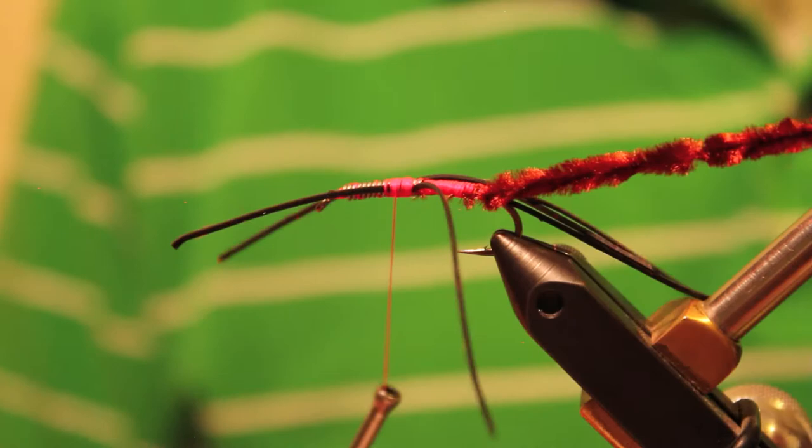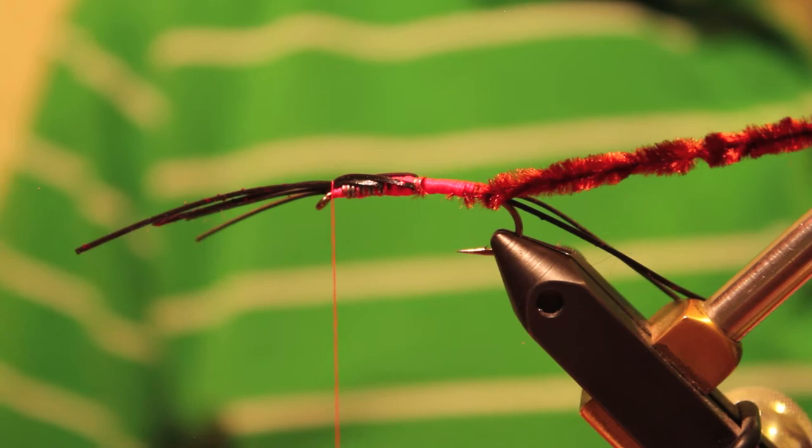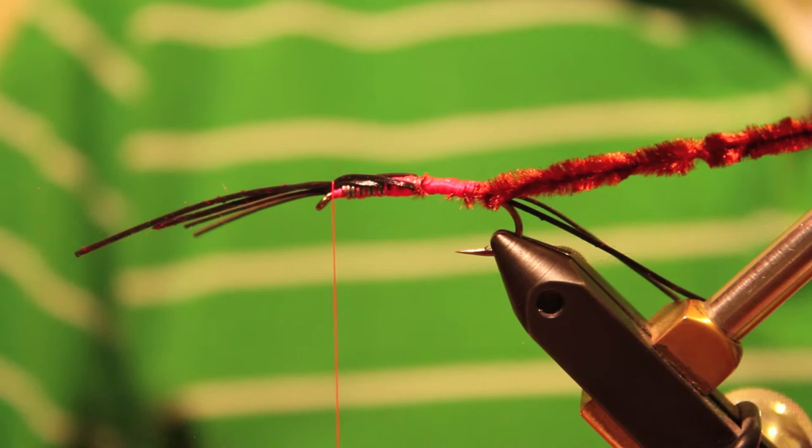At that point I'm going to move these Silly Legs, take my thread, and wrap it up behind the eye of the hook. I'll pull the Silly Legs up and put a very loose wrap over them so they're out of the way. Now, to make this fly a little more durable, I'm going to put just a little bit of super glue on the underside. When I bring the chenille forward, it'll get smudged around in that glue and hopefully make this fly durable enough to get chewed on by a couple of big steelhead without falling apart.